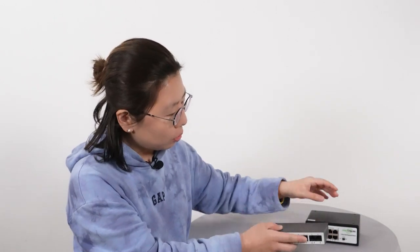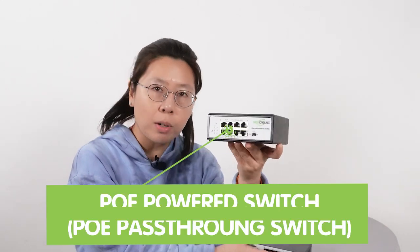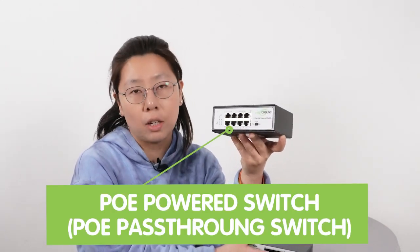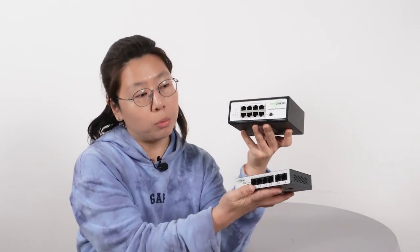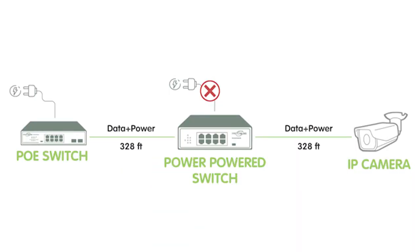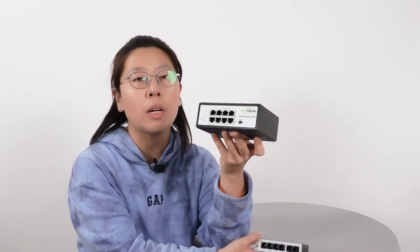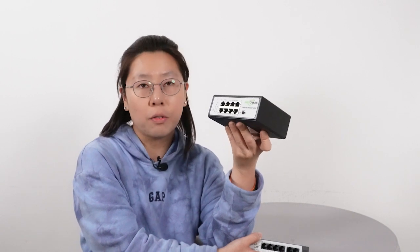However, if you don't have any power source around, in this case all you need is the PoE passive switch. The difference between the two switches is the passive switch can take power from the center and pass it through to the cameras. So all you need to do is simply add the PoE passive switch and connect it to the new cameras in the field.